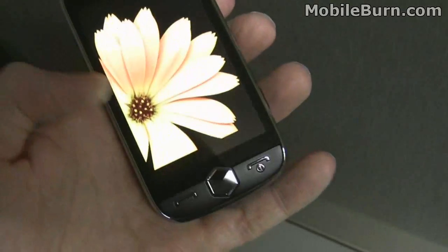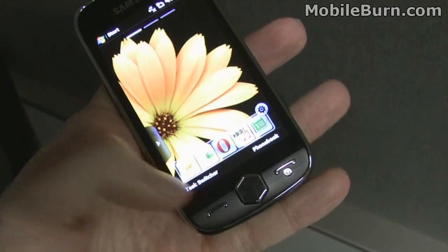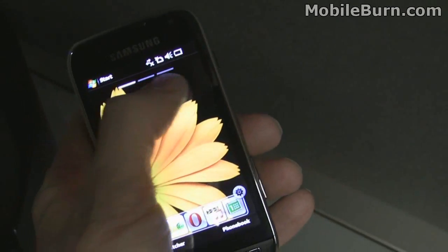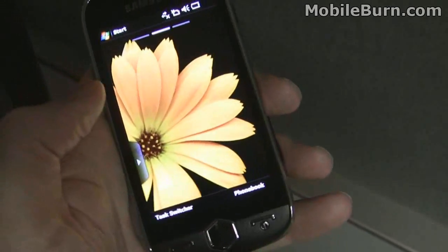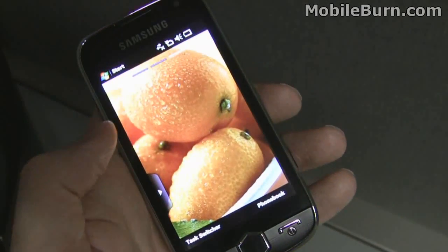You can see it has the TouchWiz UI. Unlocked it by holding down the lock symbol here. You can see the little dash marks up here showing that we have multiple home screens — that's part of the new functionality in TouchWiz 2.0.